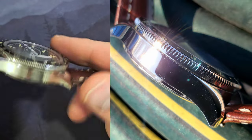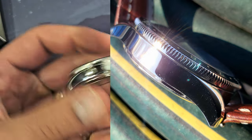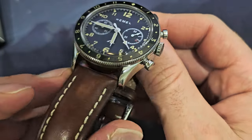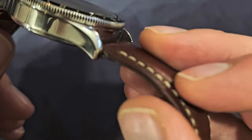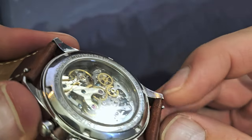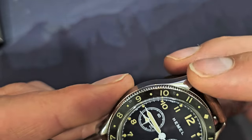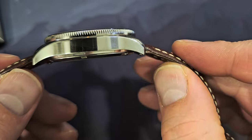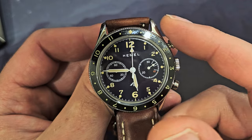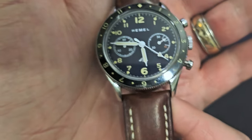The case finishing is polished everywhere — there's no brushed surface at all, just a bead-blasted treatment on the crown. Everything on the case is rounded and streamlined, almost aerodynamic. The lugs have a good downturn and taper inward, nearly teardrop-shaped. The 22mm lug width feels right on this watch — going down to 20mm would have looked too small.